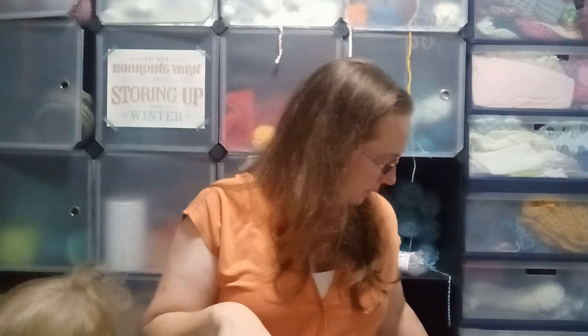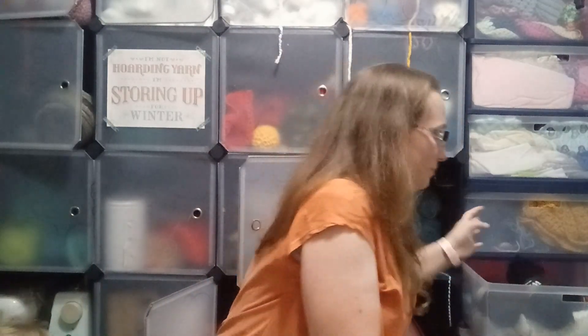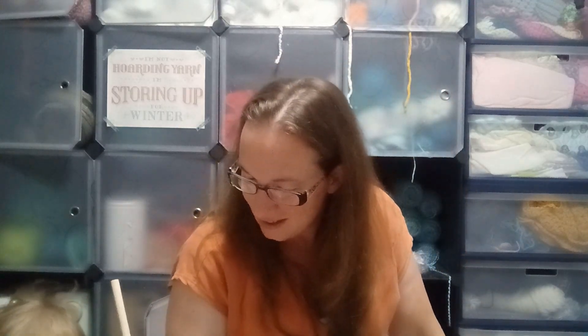Thank you for checking out these bags with me. I hope you enjoyed it. I tried to look for the Hobbii or Lion Brand Santa sacks and they sell out so quick, but I've always had good luck with them. I hope you guys had a good time watching this — let me know if you tried any of these mystery bags and if you've had good luck with them. We'll see you later, bye!